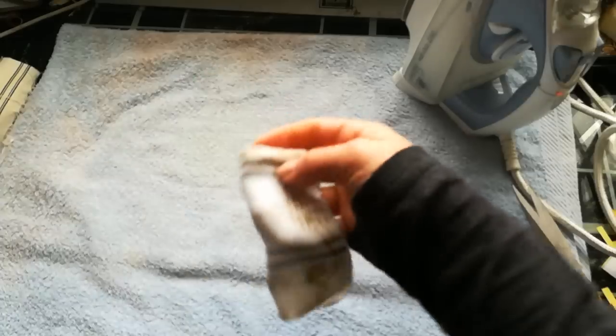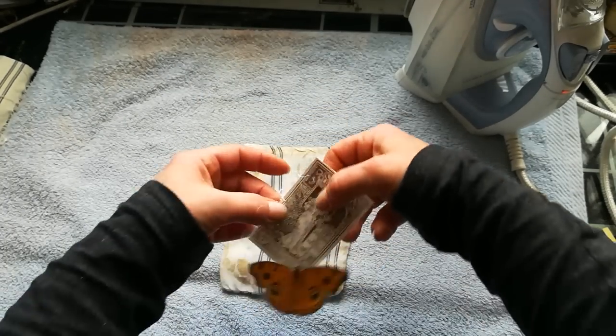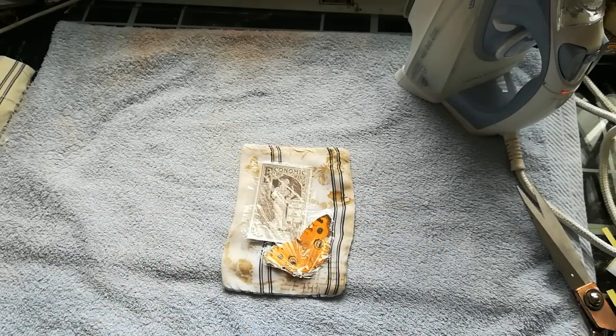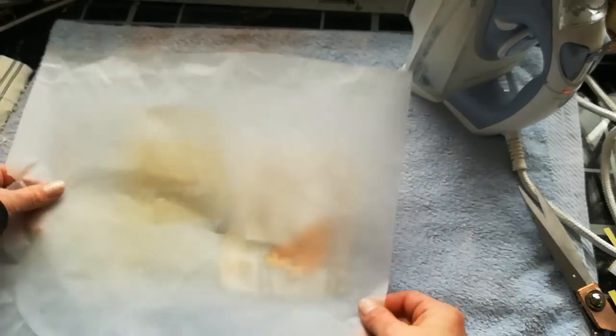Then take your fabric where you want to put your images and place them down. And now you need parchment paper or backing paper — place it over it.